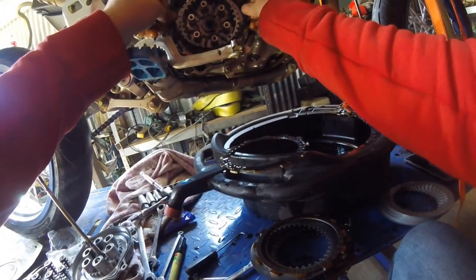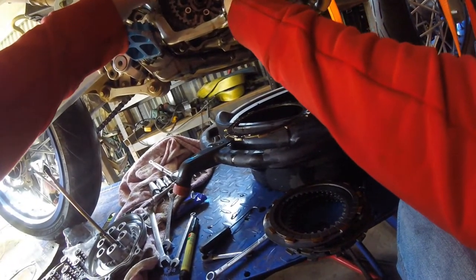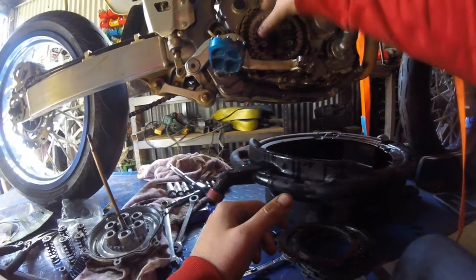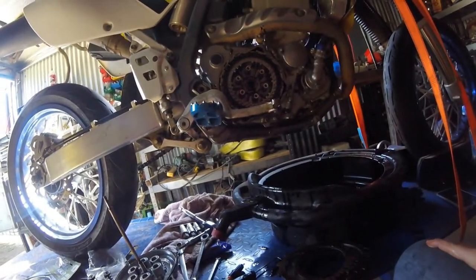It's pretty hard to mess this up — the thin one just goes in like that. Then it goes: a steel, then friction, then steel. It's pretty self-explanatory from there. The last clutch plate sits offset; the rest just go in the normal way — friction, steel, friction, steel, friction, steel. That looks pretty good, and now this bit goes back on.